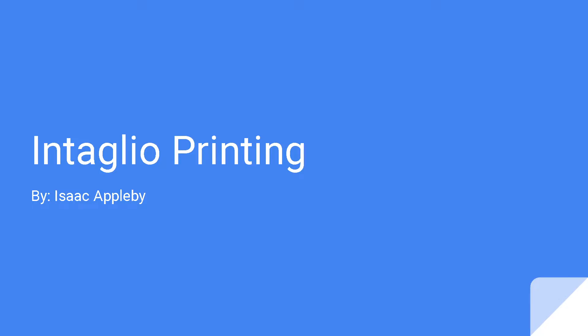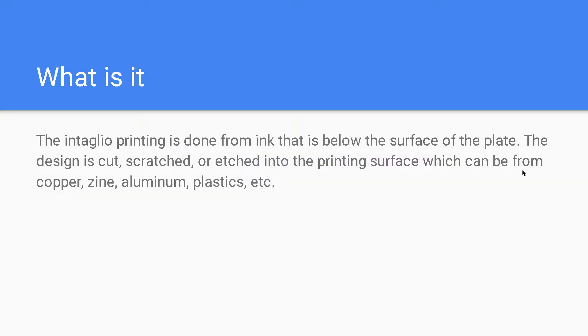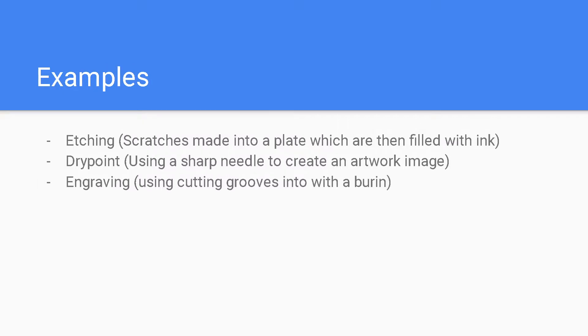Intaglio printing is done from ink that is below the surface of the plate. The design is cut, scratched, or etched into the printing surface, which can be from copper, zinc, aluminum, plastics, etc. Examples could be etching, which is scratches made into a plate, which are then filled with ink.